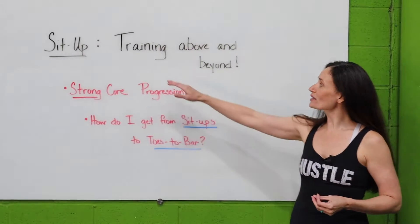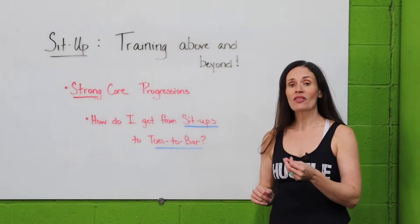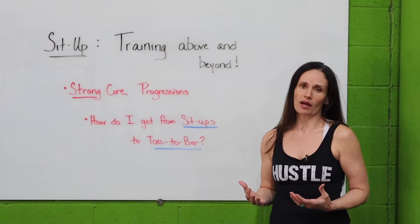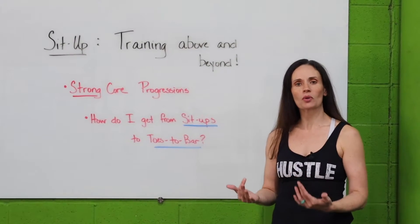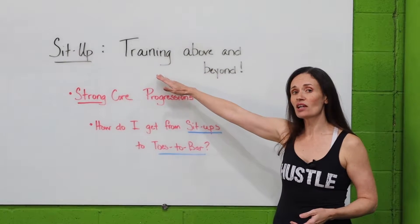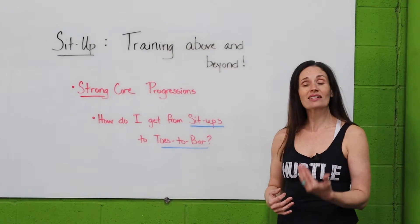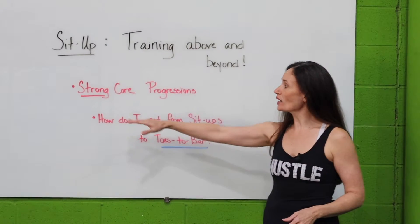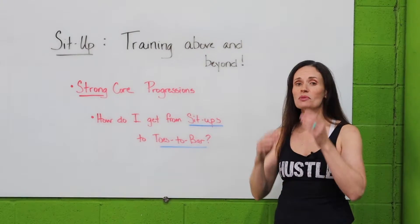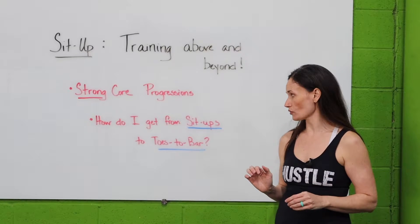But today we're going to talk about training above and beyond the minimum. The minimum function of life is to be able to sit up with your own body — you're laying in bed, you're on the floor, and you just sit up. We train above and beyond that so we can have a really strong core to protect our body and so that a sit-up is always easy. We want to go through some strong core progressions to make the sit-up always an easy movement, and that's going to make us functional for life.